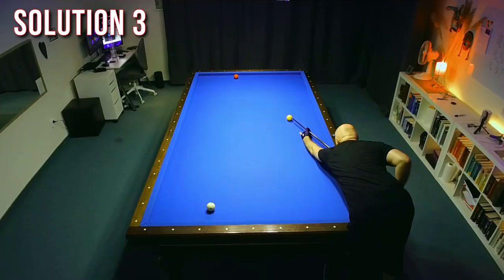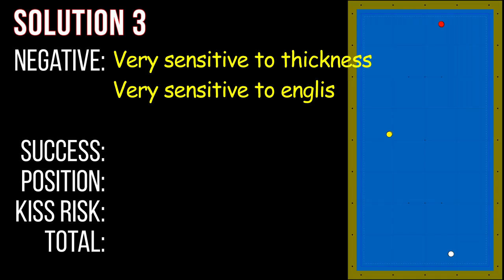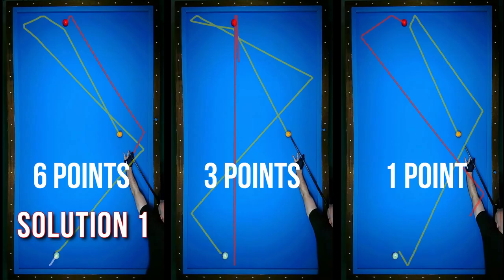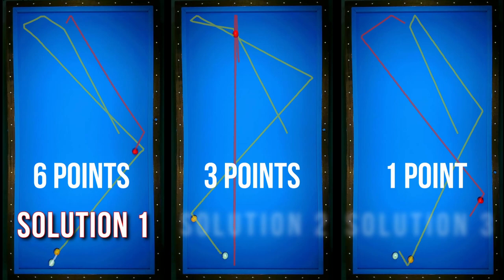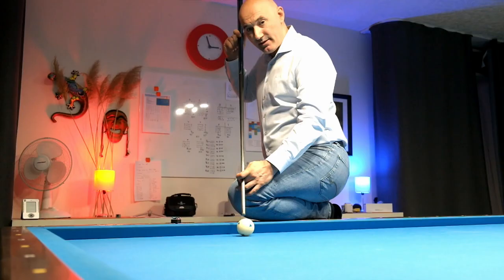Solution three is a short-long-short choice, which I performed really badly. I made only one point out of ten. Let's compare these three shots and choose the best of them. Definitely, solution one is the most successful out of these three shots. The winner is the half ball shot.